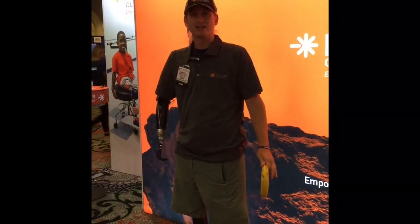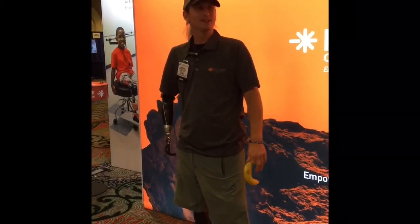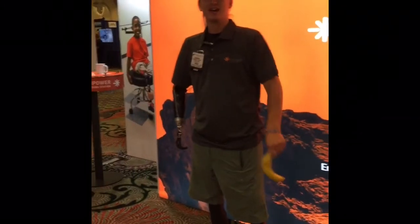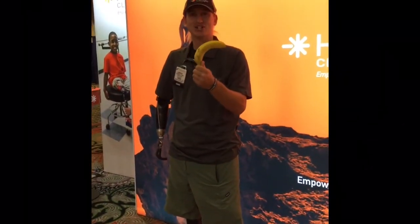Hello everybody, I'm Pam and Clapp. This is the Amputee Life Hat — the banana trick.